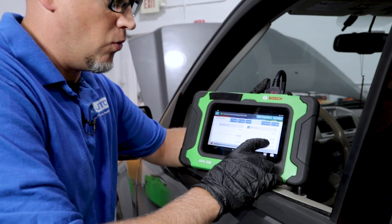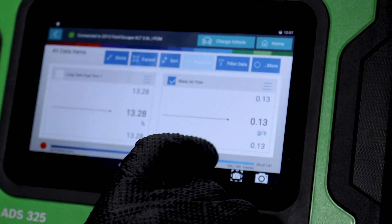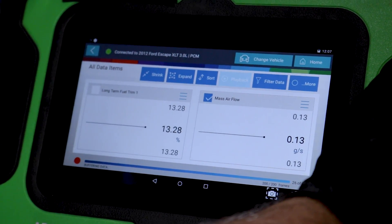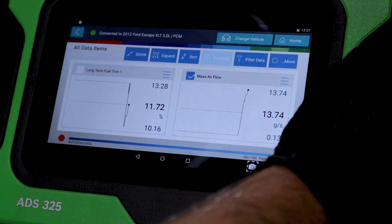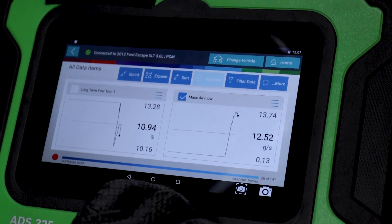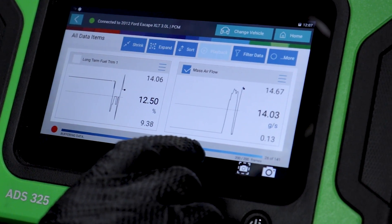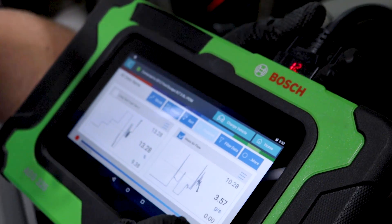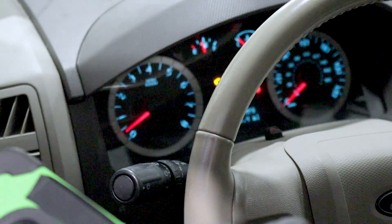With the scan tool, I can graph the reading for the mass airflow sensor. We have 0.13 grams per second with the vehicle not running. Now I'm going to start the vehicle up. We're going to let it stabilize a little bit. You can see it's jumping all over the place — this actually looks like it's running worse right now. The engine's running really rough and it doesn't look good at all.